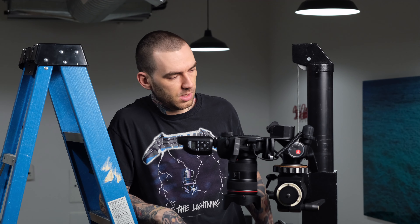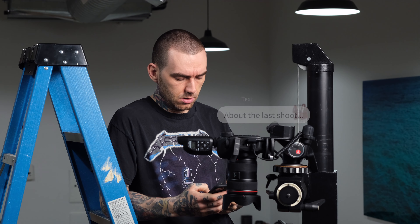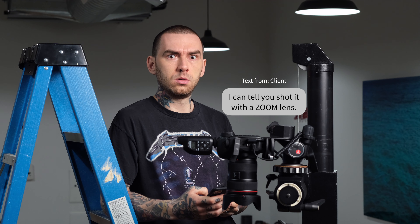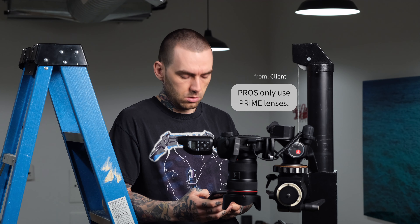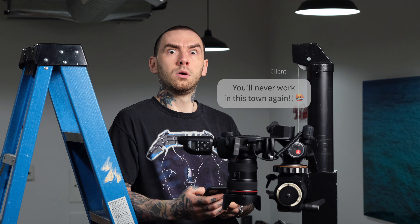Hey, what's going on guys, Tom here. Today — sorry, see who this is? It's a client wanting to talk about the shoot. Just kidding, it's literally never happened in the history of photography and it never will. Let's talk about zooms.